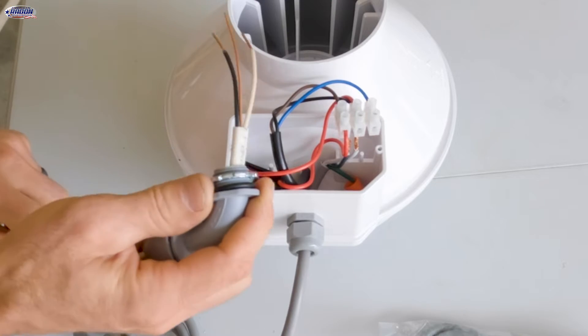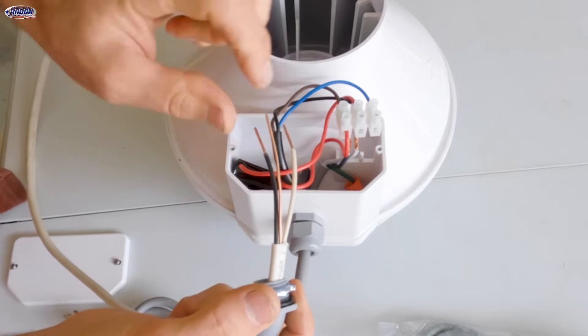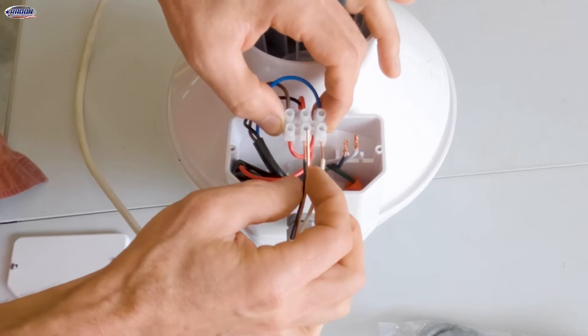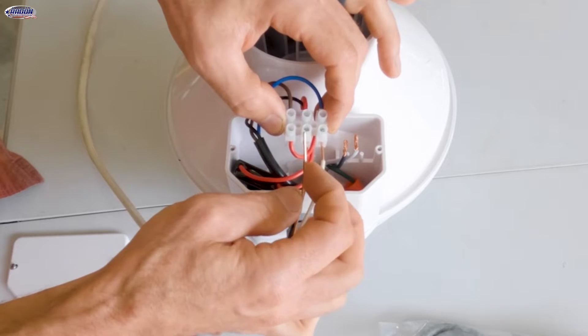Now if you had an outside system, you're going to have the black and the white wire hooked up just like that. Your process is going to be the same. The ground wire will not be hooked up to anything.